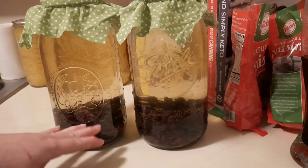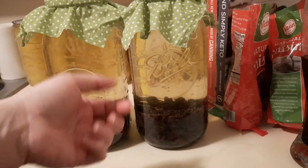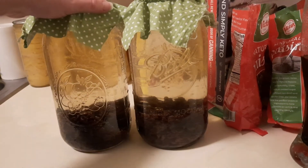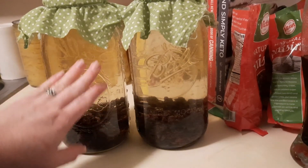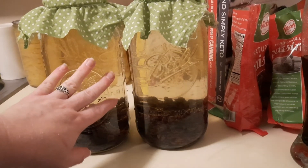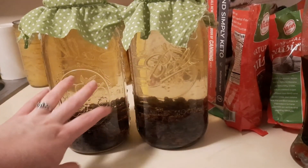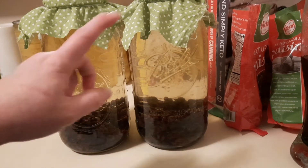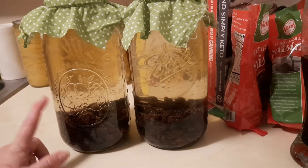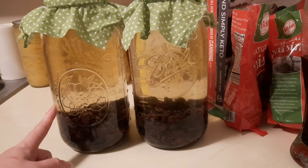We'll keep the raisins in for the full month, just making sure nothing goes above the water line. If you want to use a weight, you can. After the month, we're going to strain out all the liquid and it should be ready. When that time comes I'll do another video showing the straining process and we'll taste test it together, so make this with me now and we can compare in about a month.